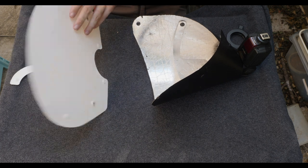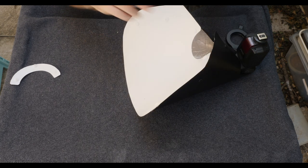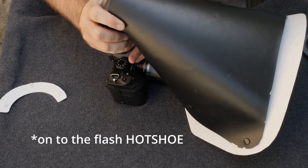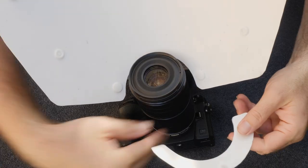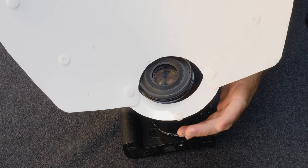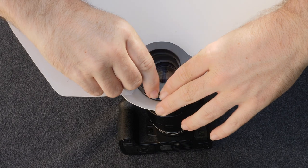Now just to attach the diffuser to the front using the poppers, and it's ready to go on the camera. Slide it on and mount the flash onto the flash shoe. Now this is where things get a bit more tricky, because if you just put the attachment ring on like this it has a tendency to slip off, which will ruin your photos. So that is where the Raynox lens adapter comes in — just slide that over the lens.